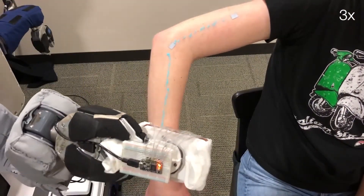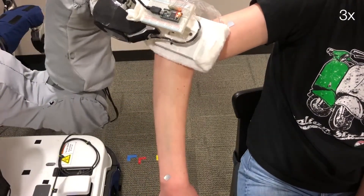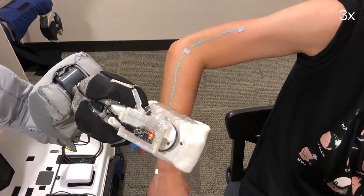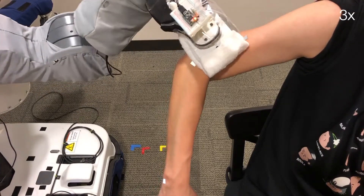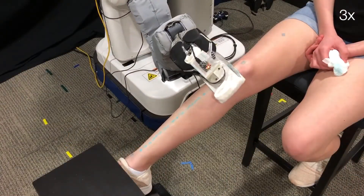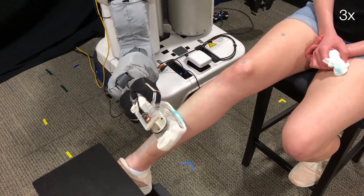Finally, we demonstrate how the robot can use this same capacitive sensing approach to assist with the task of bathing. Our robot holds a soft, wet washcloth and uses capacitive sensing to follow and wipe the outer surface of a person's body. We demonstrate how the robot can use this same approach to clean a blue powder off of the surface of a participant's leg.